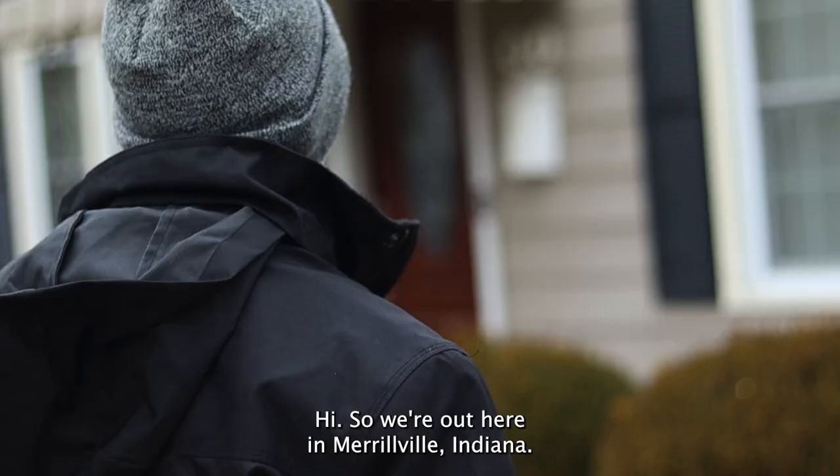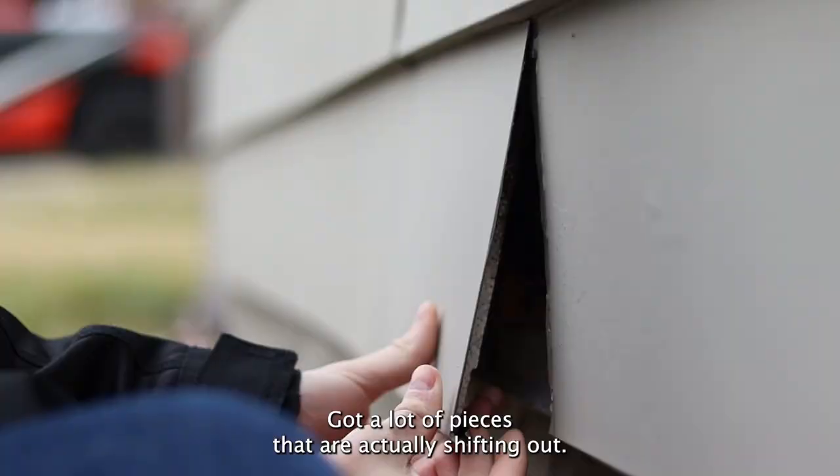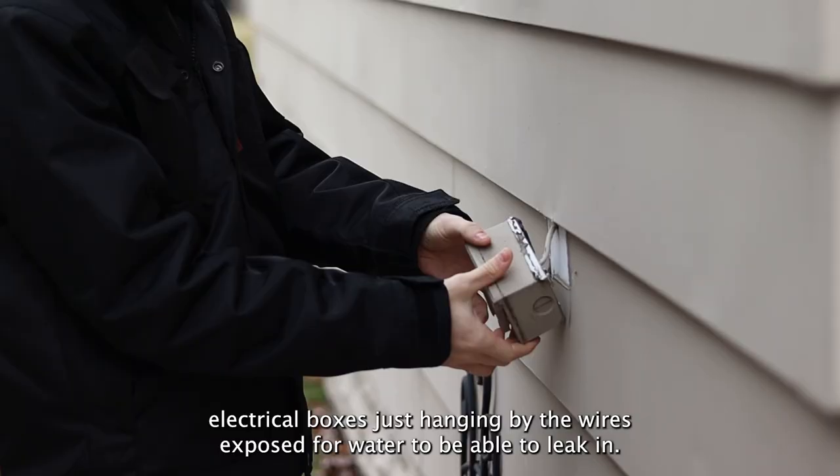It's 29 degrees out here. We're out here in Maryville, Indiana, checking out some siding. There's an old aluminum siding, probably going back to the 50s or 60s that this was put on. Got a lot of pieces that are actually shifting out. This is opening up for a lot of cold air and moisture to be able to seep in.